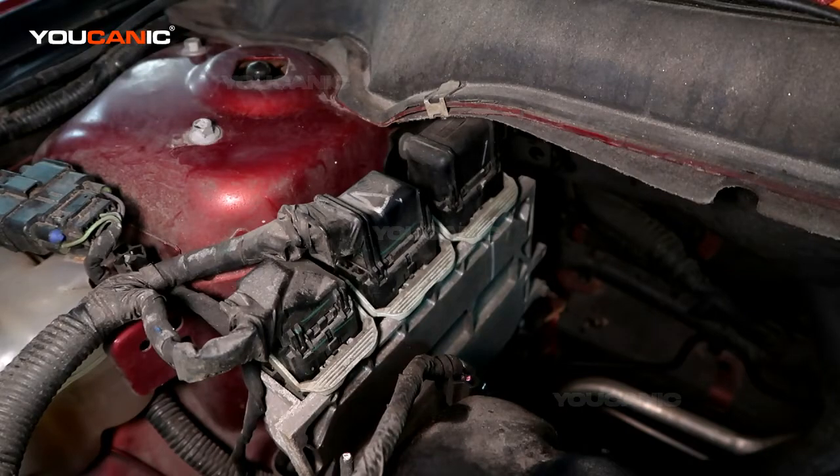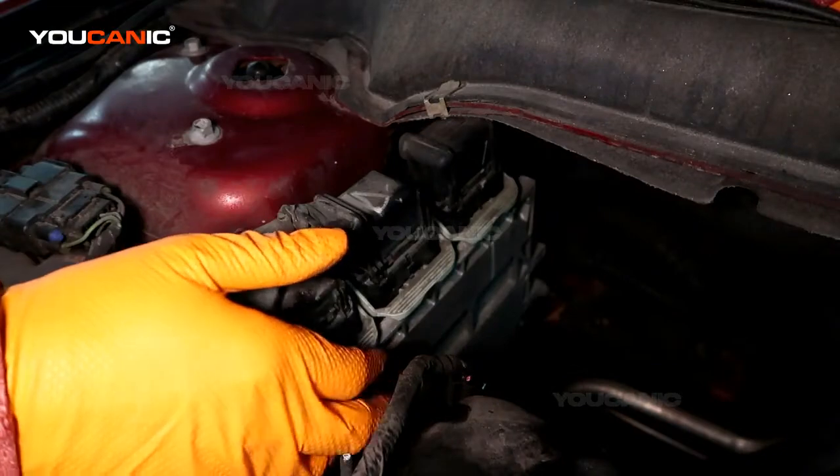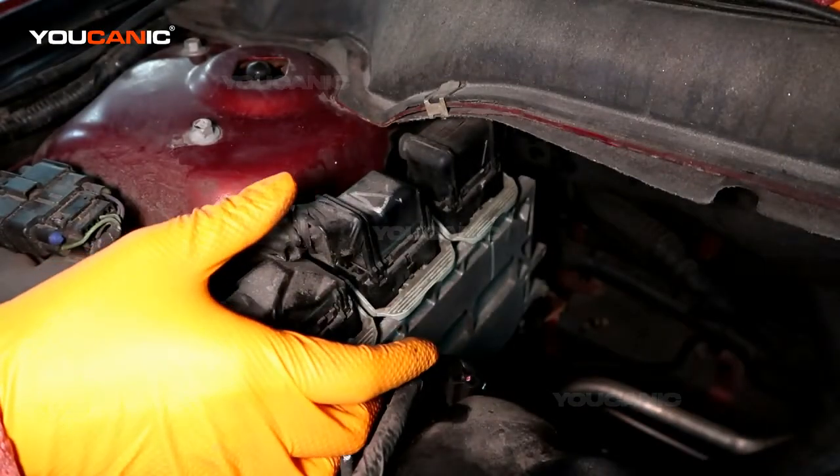Welcome to Eucanix. Today on Eucanix we're going to go over how you replace your ECU. This right here is the ECU for your 2013 Ford Fusion.